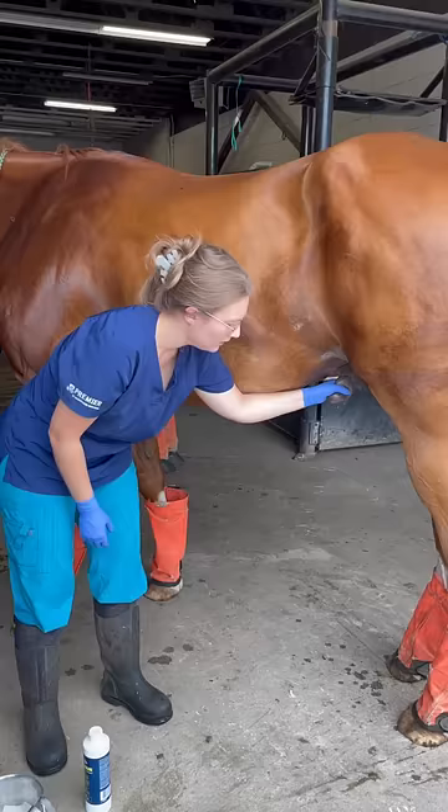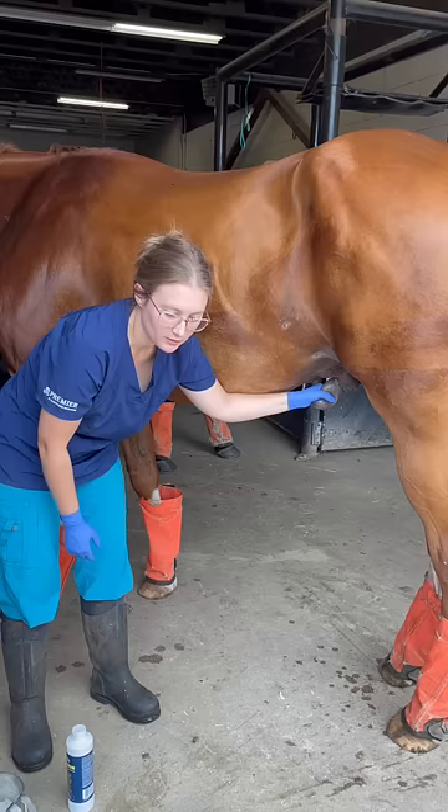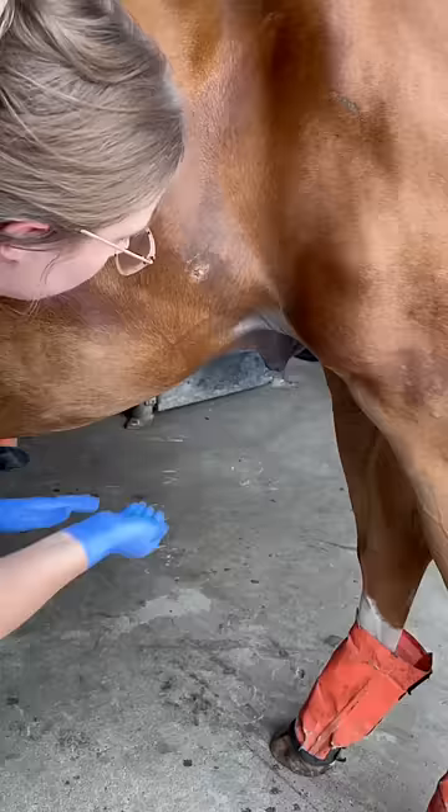What I do is I grab the penis and then apply gentle but firm traction, because they will pull back. But eventually, if you hold on long enough, they will extend their penis.